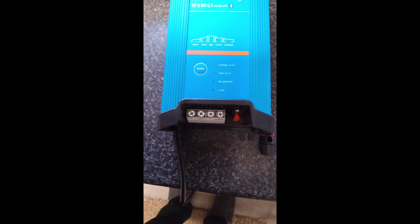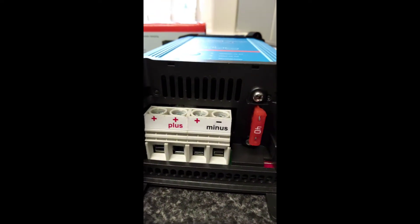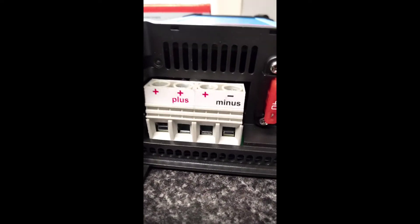The manufacturers actually say on the box: the DC terminals are 10 millimeters, American wire gauge number six, and the AC cord length is 1.5 meters. The terminals are quite beefy and the manufacturer does say use 10 millimeter cable. It's got a 40 amp fuse.